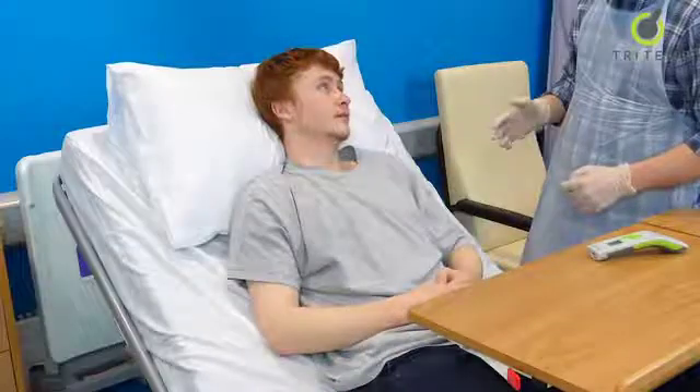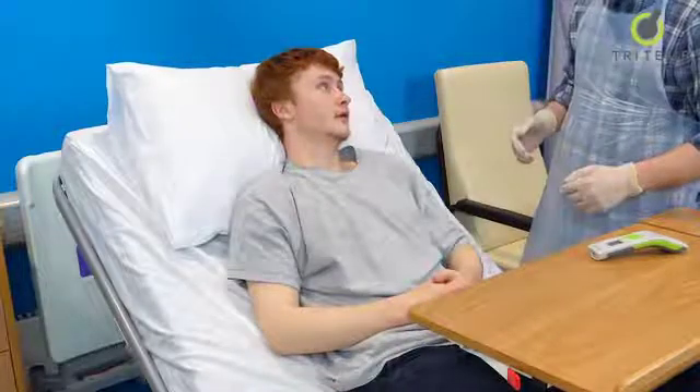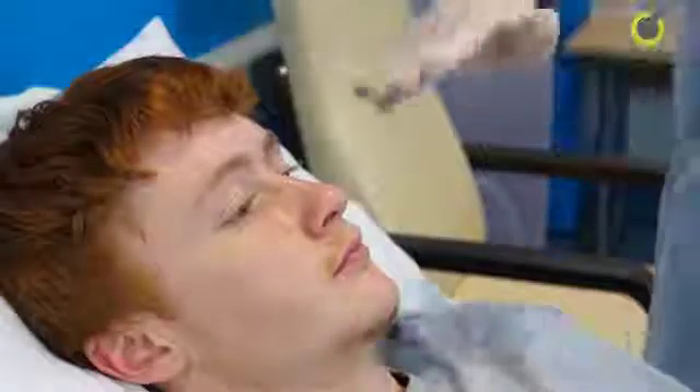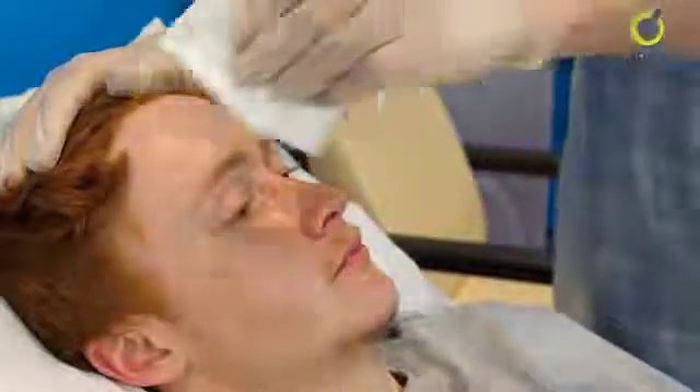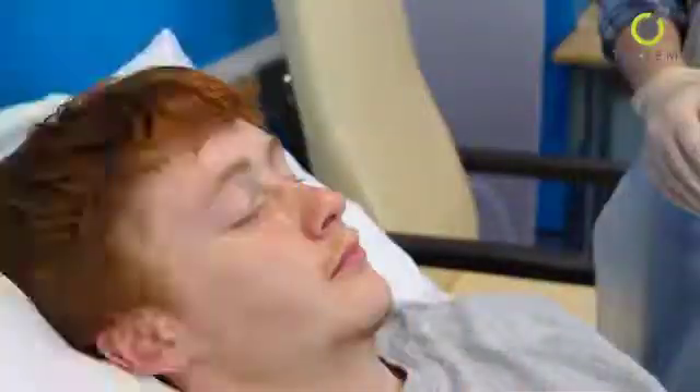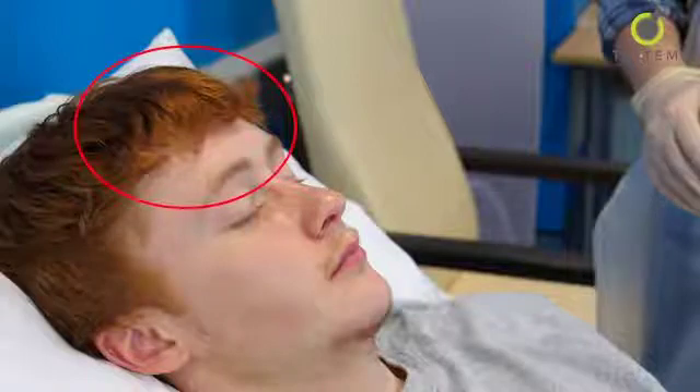Before use, make sure the thermometer has been at room temperature for 20 minutes. Please read the IFU before using TriTemp. Before you take the measurement, move any hair from the forehead and ensure that there is no sweat on the brow. If hair or headwear are covering the measurement site it will prevent the IR collection at the detector and may lead to lower readings.